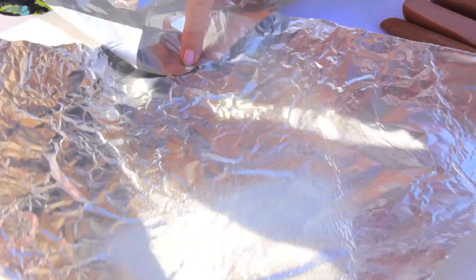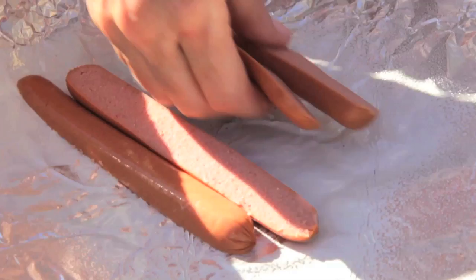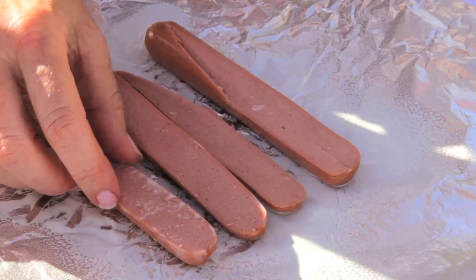Slice it down the middle. Spray your foil with the cooking spray. Generously lay your hot dogs on that foil — you should really give them about one quarter inch so the heat may permeate the hot dogs in a very even manner.